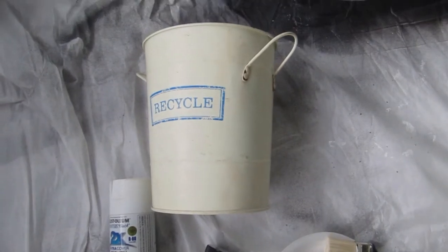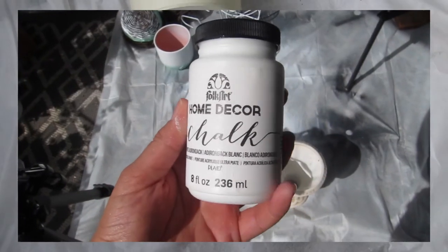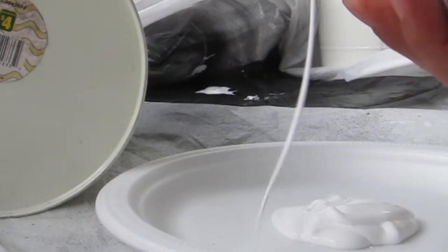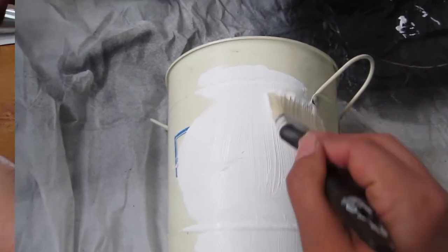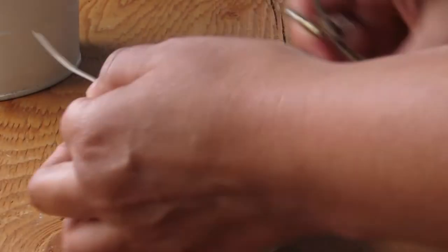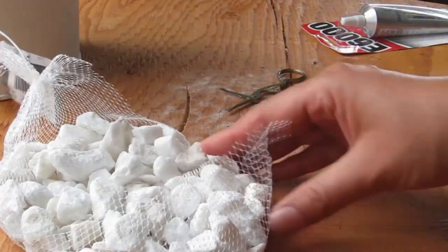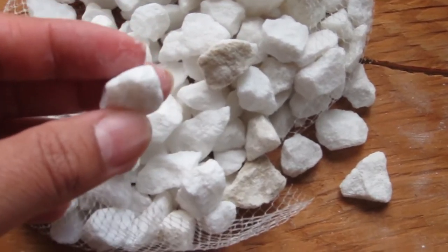What you'll need is the pot and some paint. This chalk paint right here — I would skip using that because the rocks don't stick to it. I would stick with spray paint. You're also going to need white rocks. I picked these up from the Dollar Rama — I think they were like two bucks. I went with the white ones because I thought they'd look great and I wouldn't have to worry about painting them.